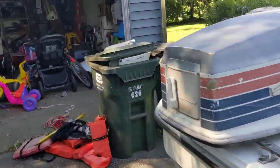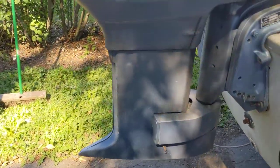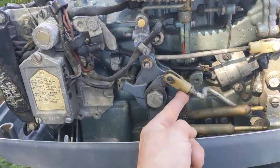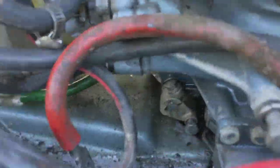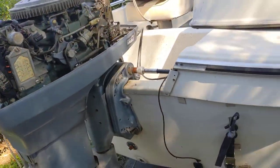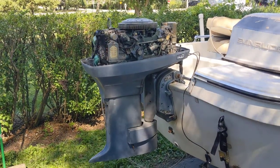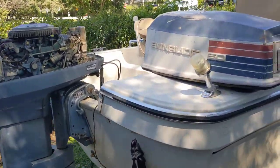Unfortunately, someone hit something and the lower unit is broken. To get that out, they apparently had to remove some of the linkage nuts and bolts, and those are now missing along with another piece down there. The motor may still run, but it's going to need some work to put it back together — or you could just put a newer engine on it.